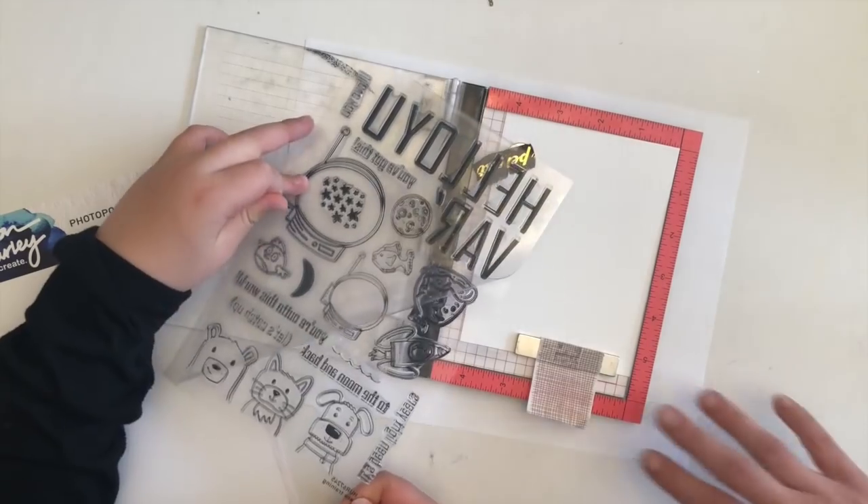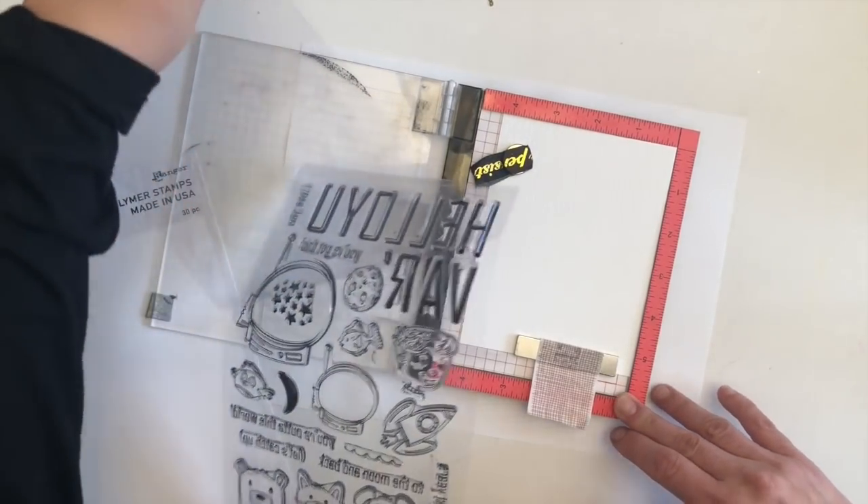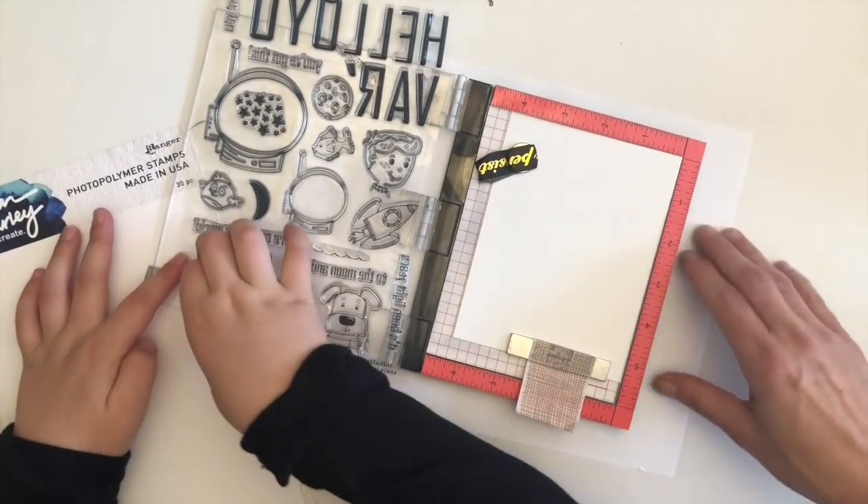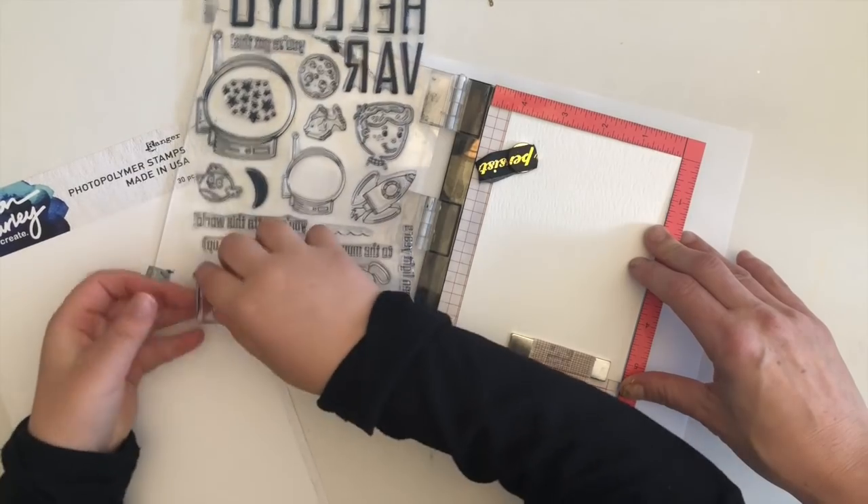And girls! Okay so we've got the mini MISTI. We've got some Tim Holtz cardstock. What we're gonna do is stamp the images you want to stamp on here.